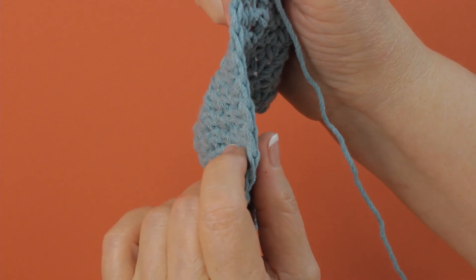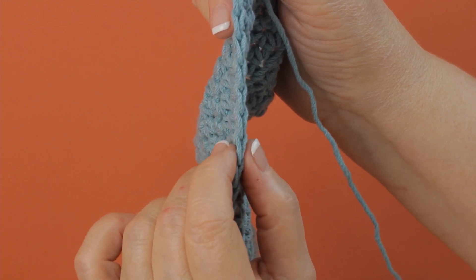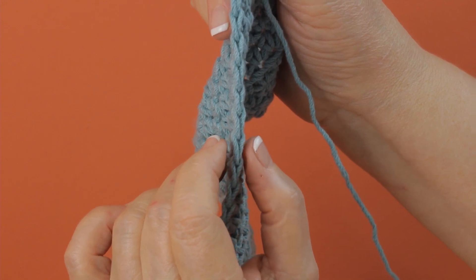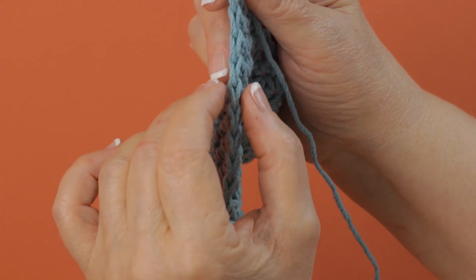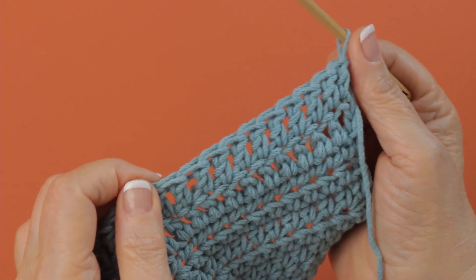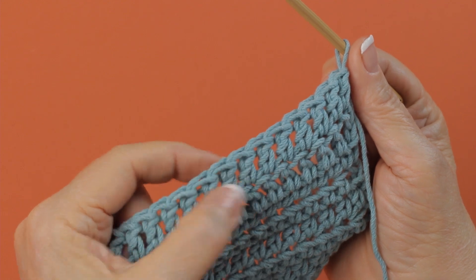To count the stitches on your row, you can turn it sideways like this and count the tops of the stitches — I've just shown you part of this row — and it looks like your chain, just like 1, 2, 3, 4, 5. Or you can turn it and count the actual stitches: 1, 2, 3, 4, 5.